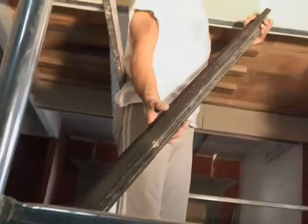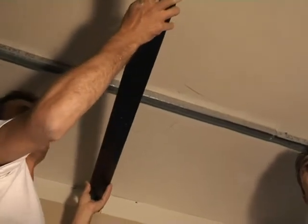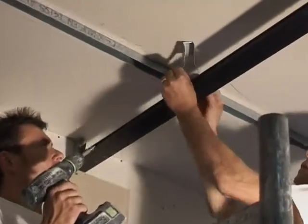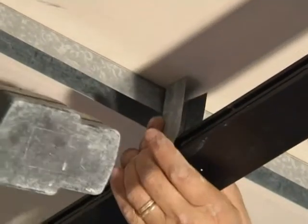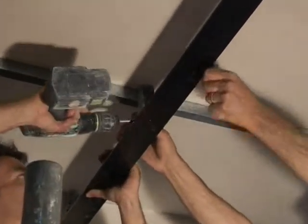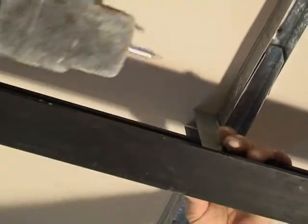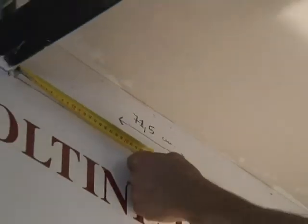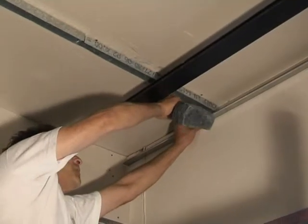A reverse T-bar will be fixed onto the guide. This guide will serve as a support to the vaults. Reinforce the T-studs with the other supports using 1.6 centimeters (5/8 inches) screws. Keep in mind that the bottom of the T-stud will need to mirror the 11 centimeters (4 and 5/16 inches) distance from the ceiling. The distance between the T-bars must always be between 71 centimeters and 71.5 centimeters (28 inches and 28 and 5/32 inches).